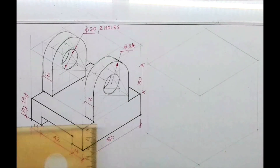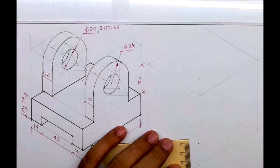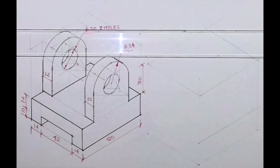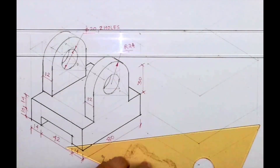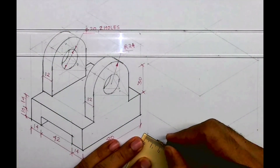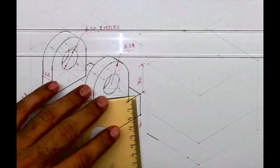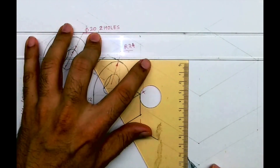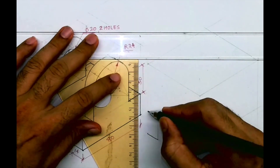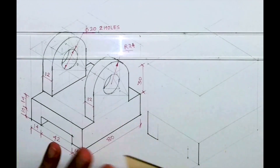If you see this height is 24, so I will take 24, then I will take this line behind. Now if you see this part: 14, 40 to 14. So I'll mark 14 and 14 on both sides, then I'll go up by 10. This is 24, so this height is 10.